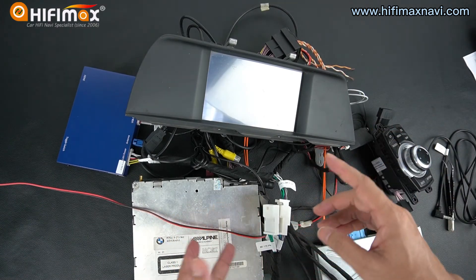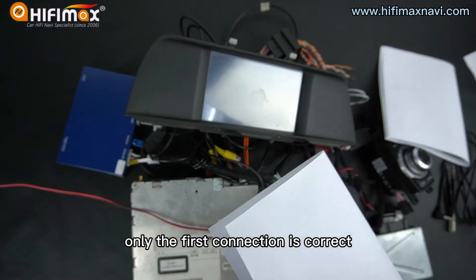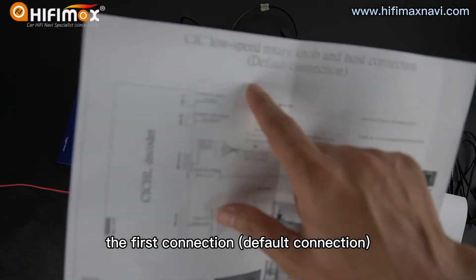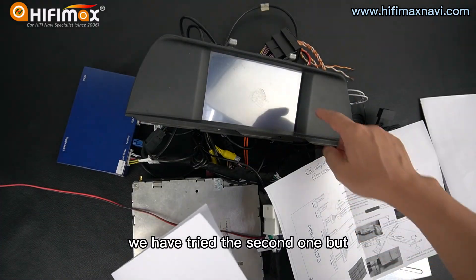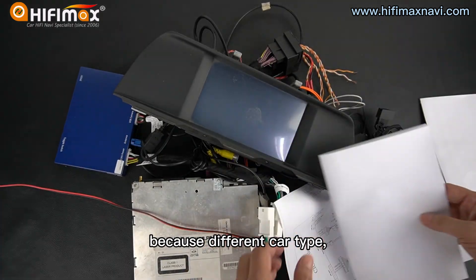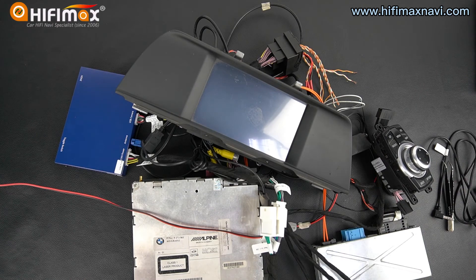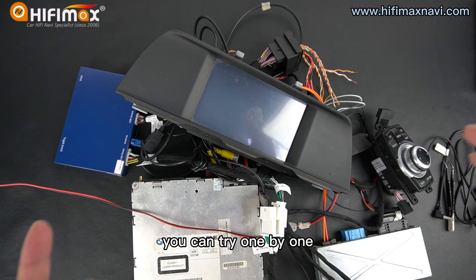That's wrong. So for this model, only the first connection is correct. Only the first connection — the default connection — is correct for this model. We have tried the second one, but it has a message come out. So because different car types, the connection and the setting might be different. We offer different wire diagrams for you — you can try one by one.